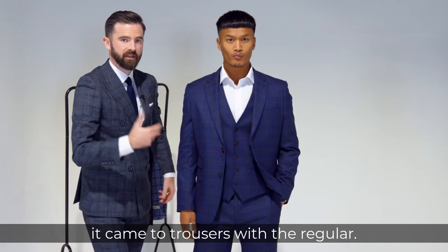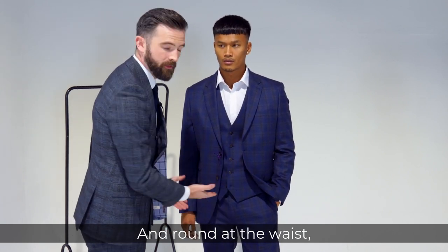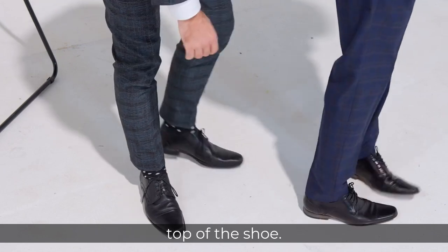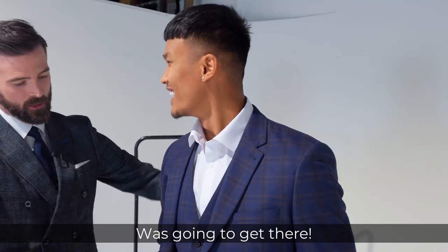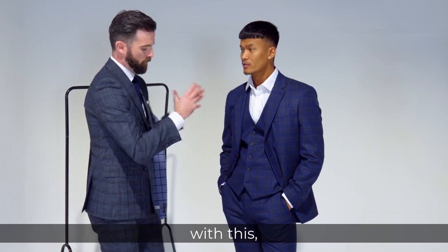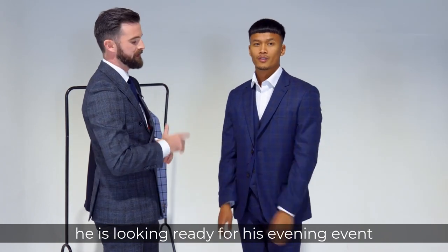When it comes to trousers, compared to the regular with the high rise, when you go to a tailored you go to a slightly shorter rise — it just makes the waistcoat and trousers sit a touch better, sitting lower than the waist as well. There's not as much fabric as in the regular, so you're narrowed through the thigh, and the trousers are sitting just on top of the shoe — a straight leg allowing a narrower fit. You can sit down without any issues, and he's looking ready for his evening event at a wedding.